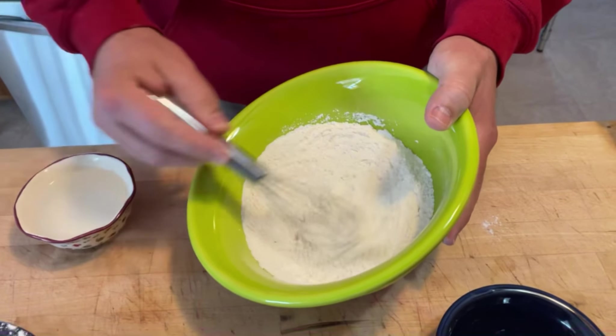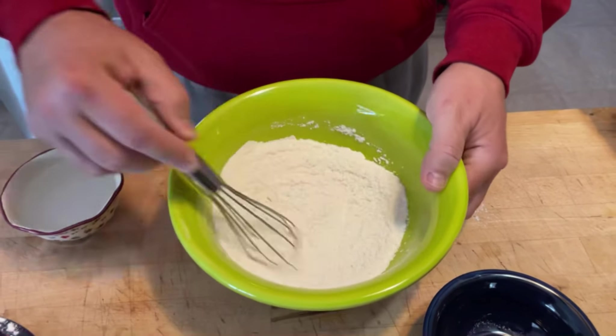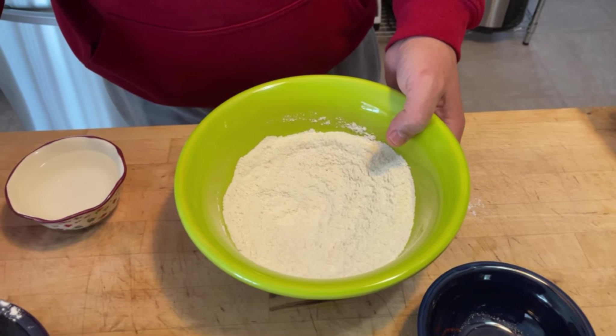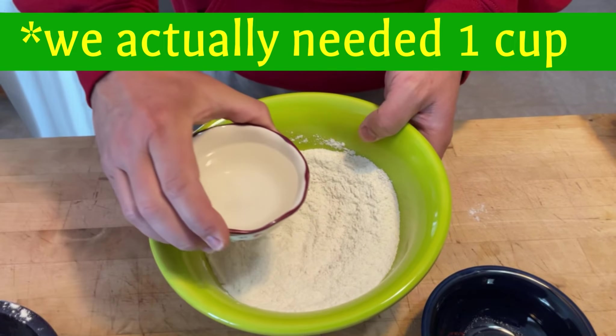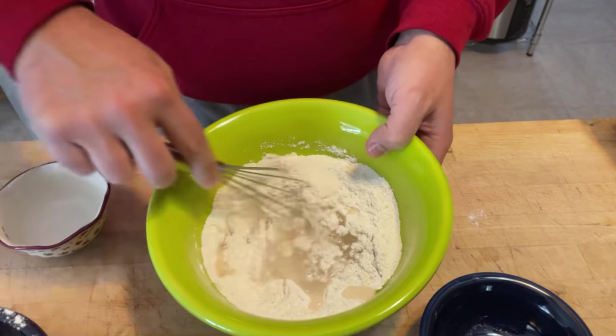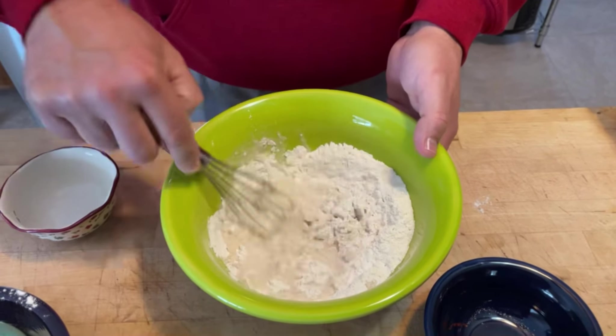This batter is going to go on the fish, and then the fish will get dunked in the panko. We'll set the whisk aside and put our half cup of water in there, then whisk until you have a batter. You don't want any lumps — you want a creamy look to it.